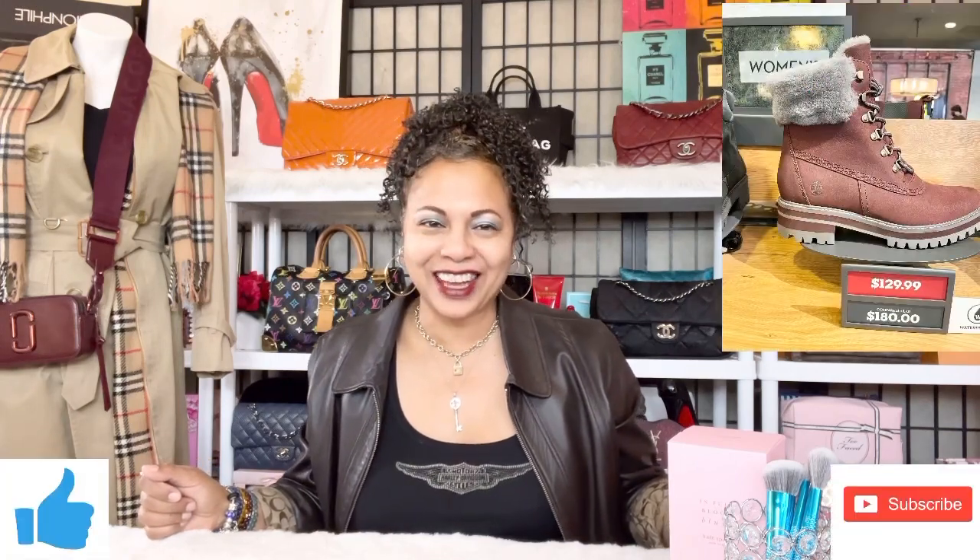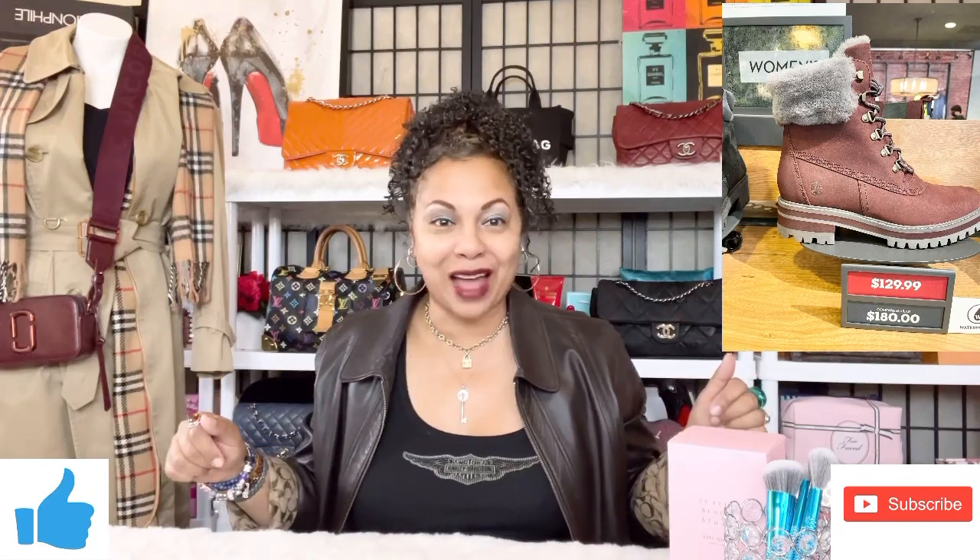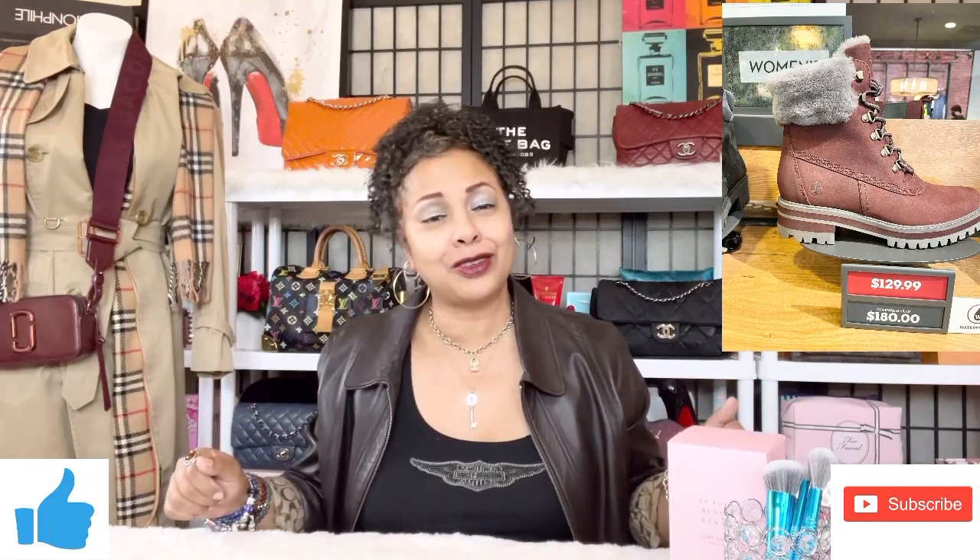If you live in the Midwest — my girls in Wisconsin, Michigan, Iowa, Indiana, Illinois — you guys know how cold it gets in our states. So I wanted to go ahead and talk about the Timberland boots I wear this time of year. It's about time to do another Timberland boot video. If you like Timberlands, hit that like button as well as subscribe to the channel and hit the notification bell so you'll be notified whenever I upload. Let's jump right in.